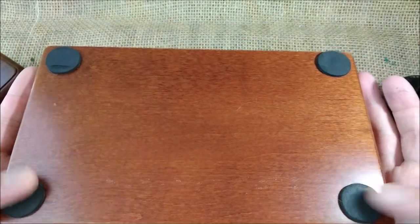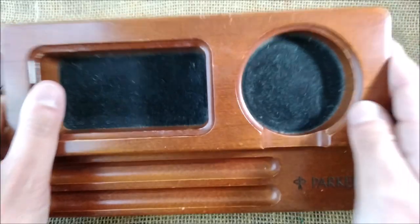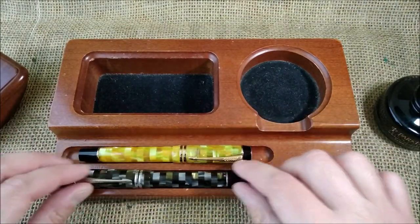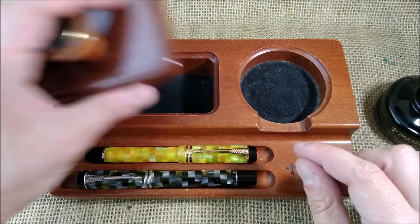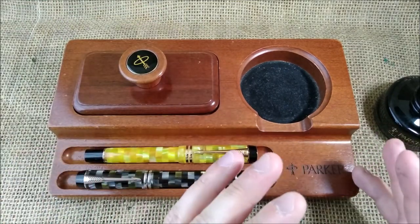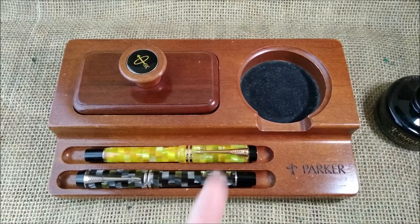Underneath it has nothing, just plain with these rubbery things to not scratch your table. And this is it. I just wanted to show you this fun item, and if you know exactly when it was made, it would be nice to know.